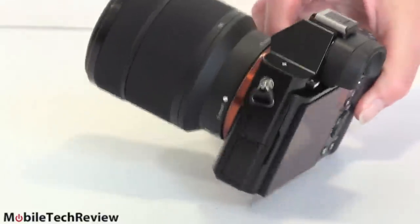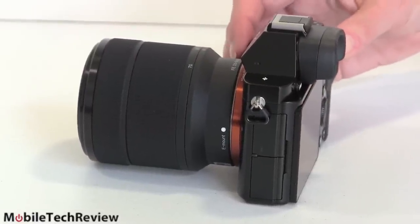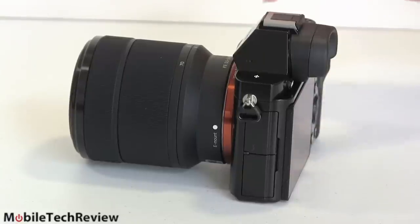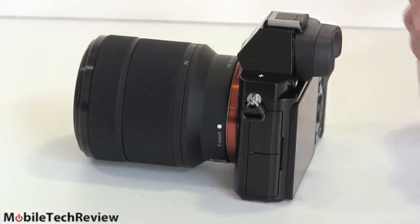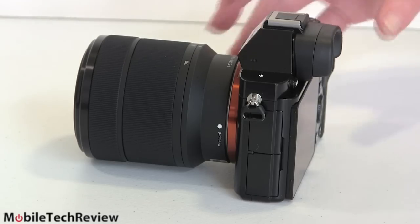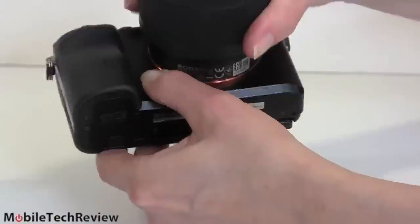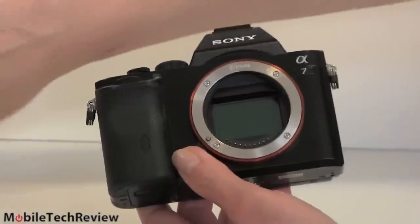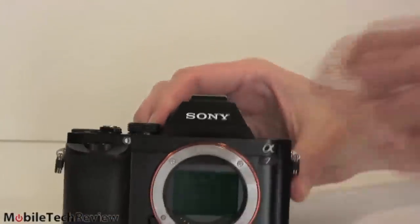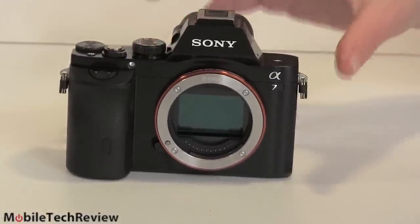Interchangeable lens means you can interchange the lenses. It's called interchangeable lens instead of digital SLR because it doesn't have the usual single lens reflex — no mirror bouncing around the light to go to the viewfinder and so on. So we turn this around, take off the lens by pressing the release — pretty standard. See, no little mirror bouncing around. There's just our full-frame sensor inside.